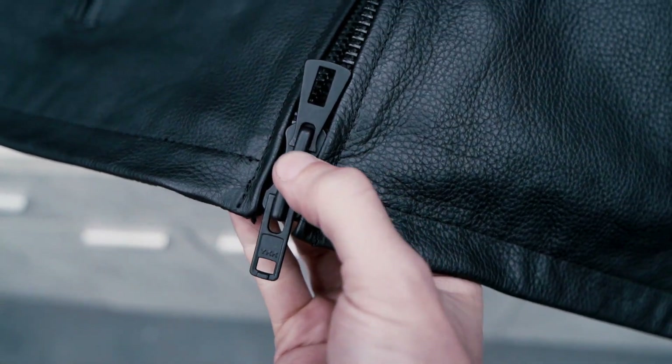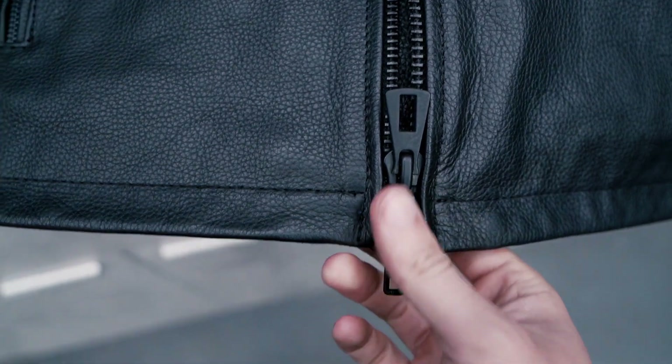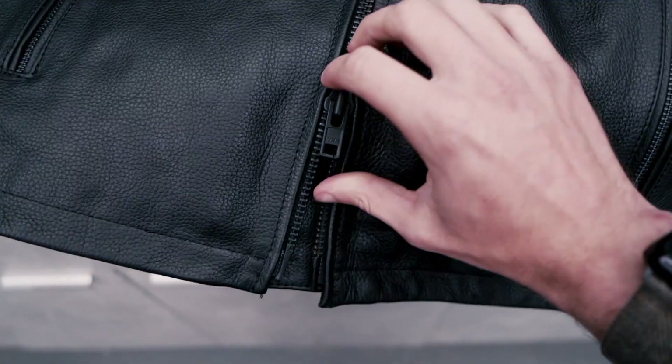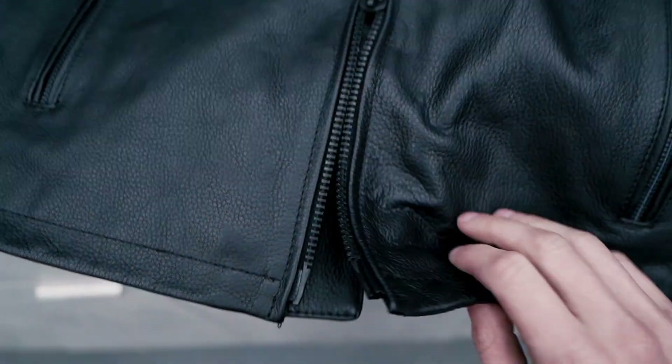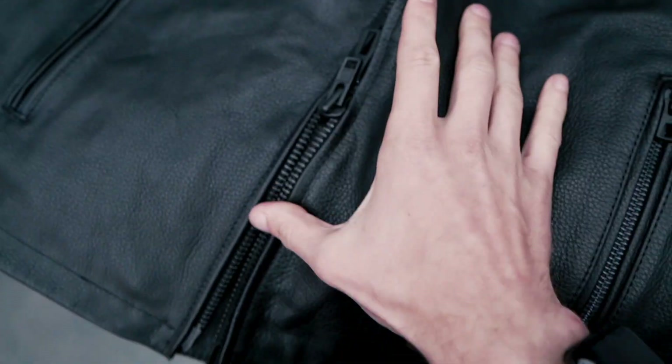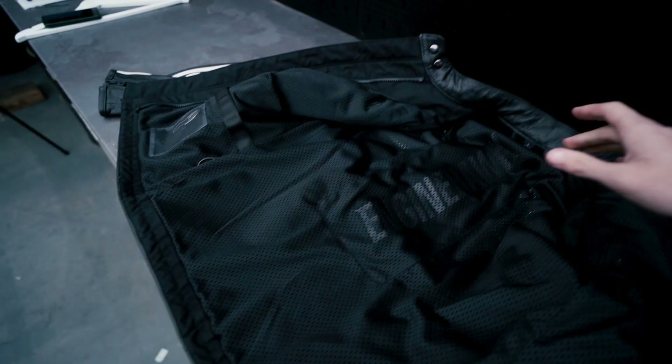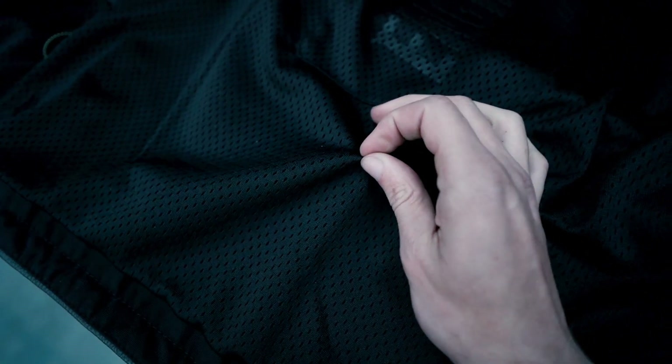You get double zips on the front so you can actually have it up or down. So if you're sitting in a crouch position you can zip it up a little bit. If you need a little bit more comfort when riding you can zip the bottom up and have this open ever so slightly as an air gap or just for comfort reasons. The branding doesn't stop on the outside — it's on the inside too, with a nice mesh lining to make it easily breathable.